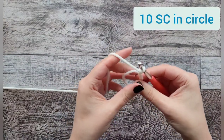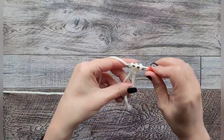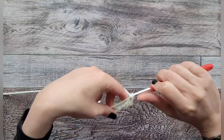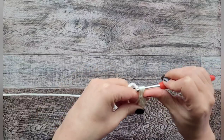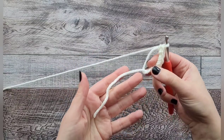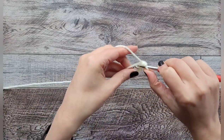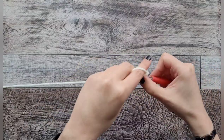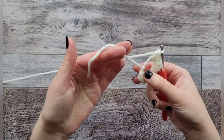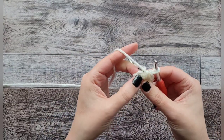You're going to chain one and then put 10 single crochets inside the magic circle. Just go inside the circle — if yours is a little too loose, you can pull this yarn here to tighten it up. We're going to do 10 total.